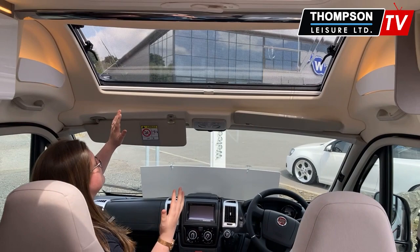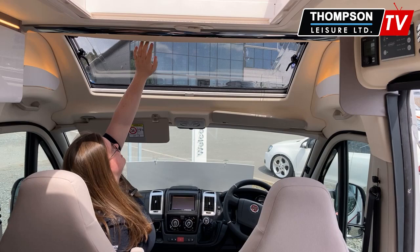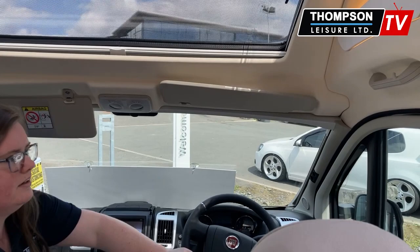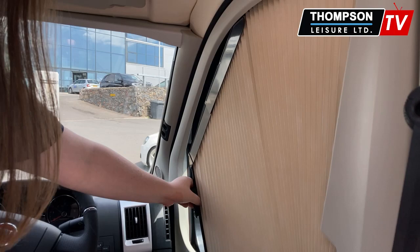Just while we're here I'm going to show you your Remus blinds which come with this pack. If you just take a look at this window here, these are great blackout blinds — they just go all the way across, and again the same across your front windscreen, and then they just slot right back into place.